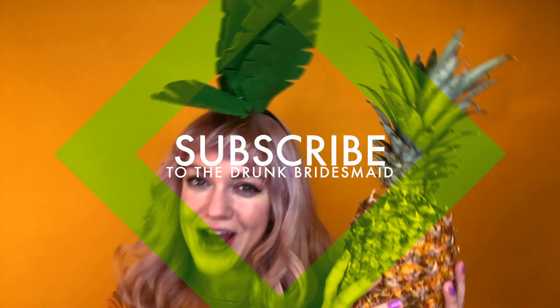Now that you've learned how to slice up a pineapple, I hope you're enjoying a piña colada and appreciating this lovely versatile fruit. We've gone zero waste in the kitchen with this baby. If you'd like to learn how to grow your own pineapple out of a pineapple top, it's totally possible and I have a video coming out on this shortly, so be sure to subscribe to The Drunk Bridesmaid. Until next time — cheers!